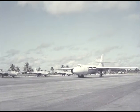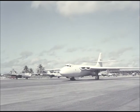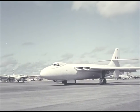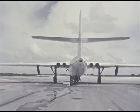The Valiant which will drop the weapon will also photograph the explosion. Two 16mm GSAP service cameras are mounted in the tail of the aircraft and will record the fireball in the early stages of the development of the stem as the aircraft turns and flies away from the target area.